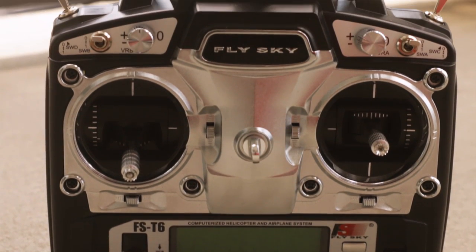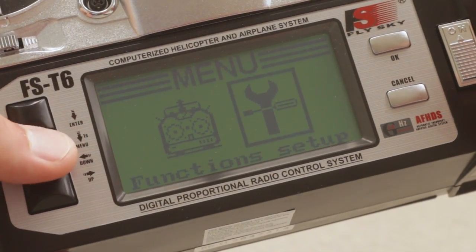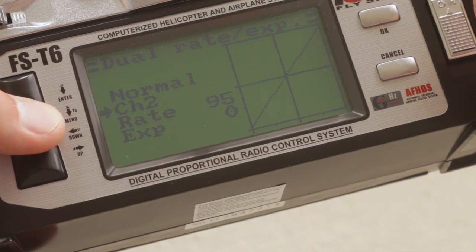A lot of the functionality you can get with much pricier radios, but this one was only 50 bucks. I can save lots of different planes or quadcopters if I ever end up doing anything else.